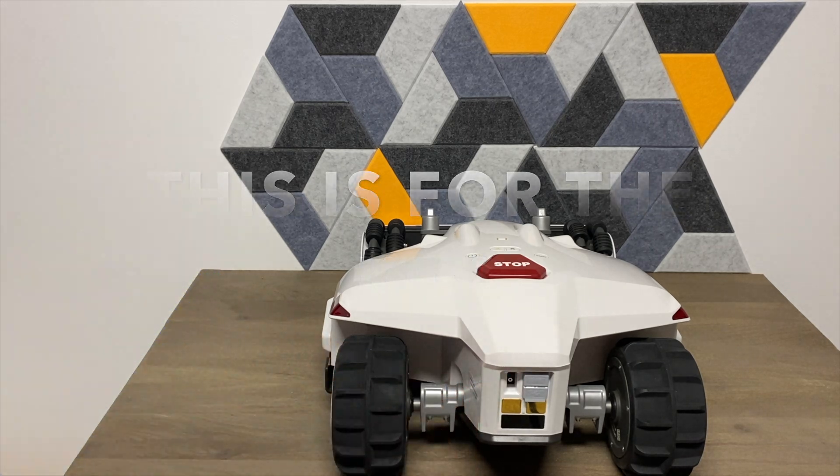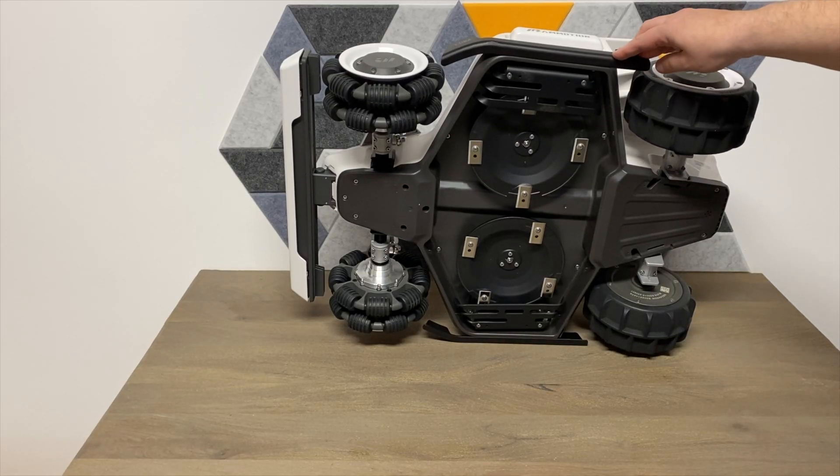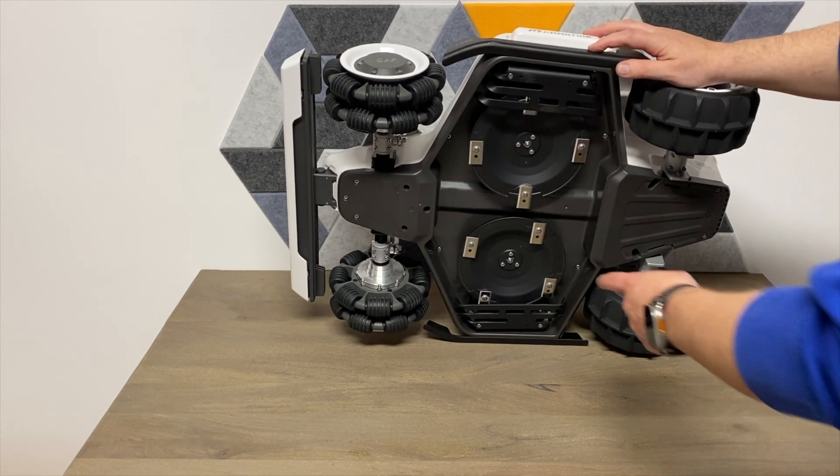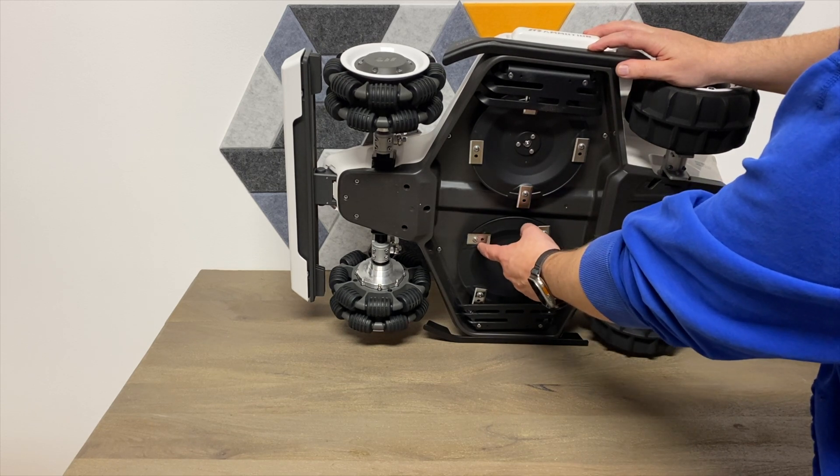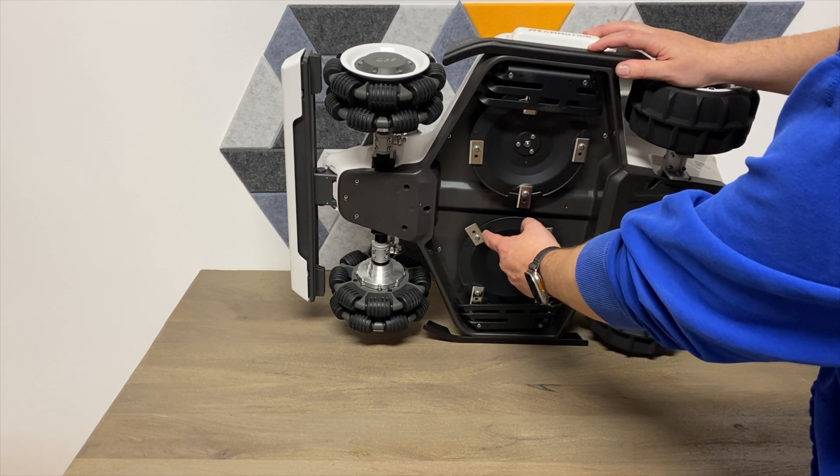Here is the bottom of the unit. It uses eight razor blades on two different spinning rotators — as these spin, the blades will extend outward by momentum.